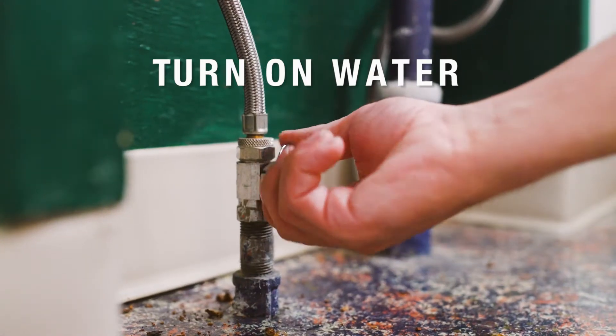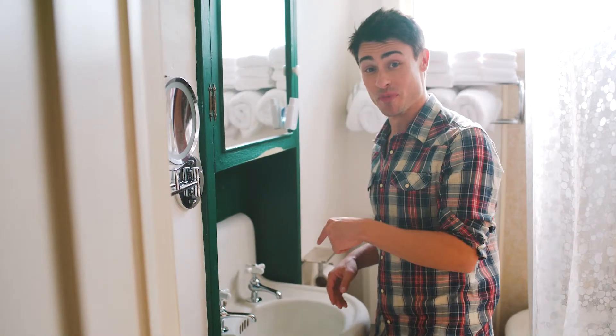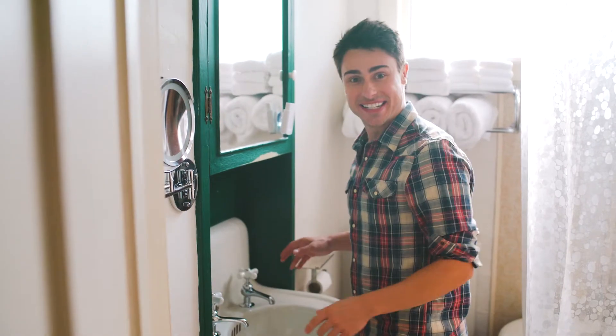We're almost done. Turn on your water valves. So just after a handful of steps — the moment of truth. We did it!